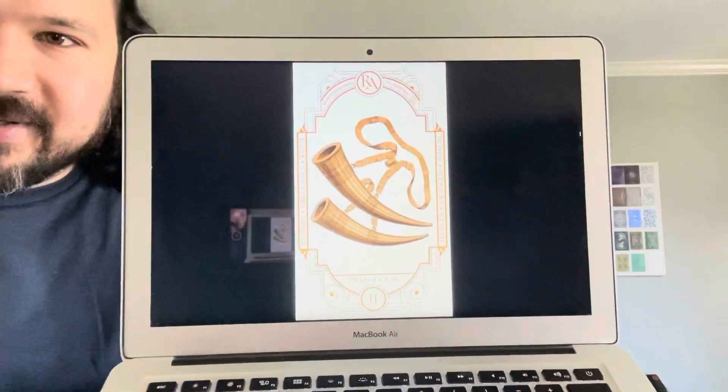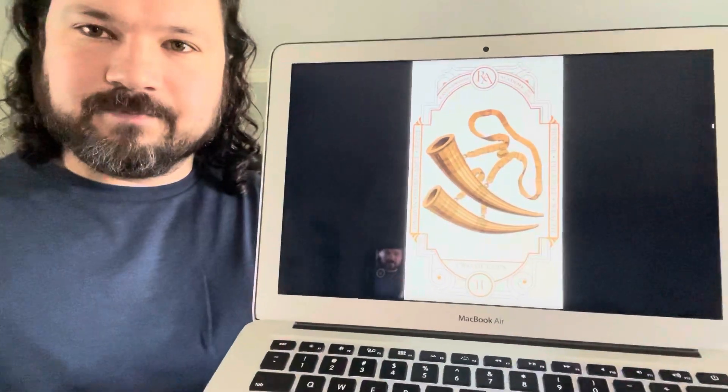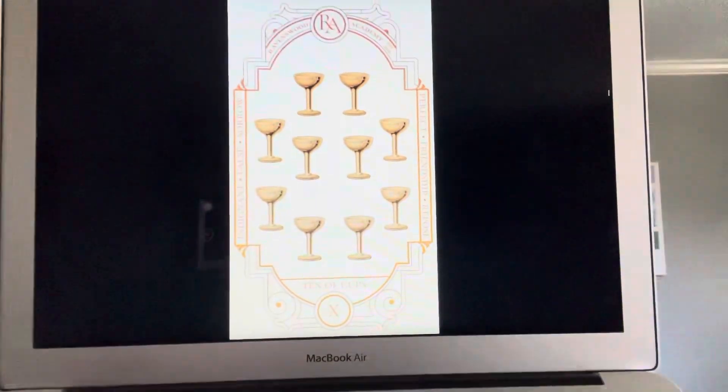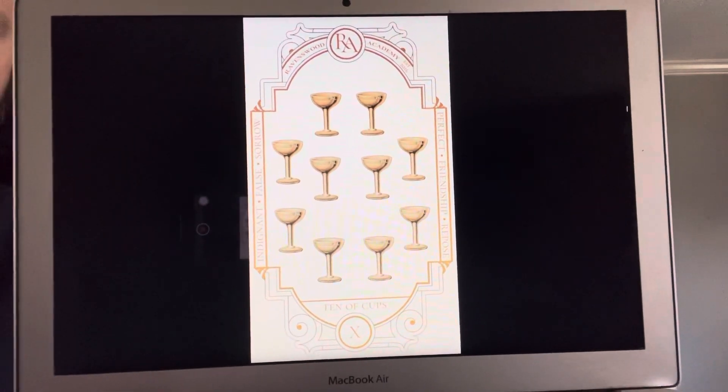Here's our Two of Cups — very nice, kind of like Viking drinking horns. That's a nice take on the cups: all the cups being similar but from different cultures and different time periods. And here's the Ten of Cups — some kind of nice slender party cups there, very cool.